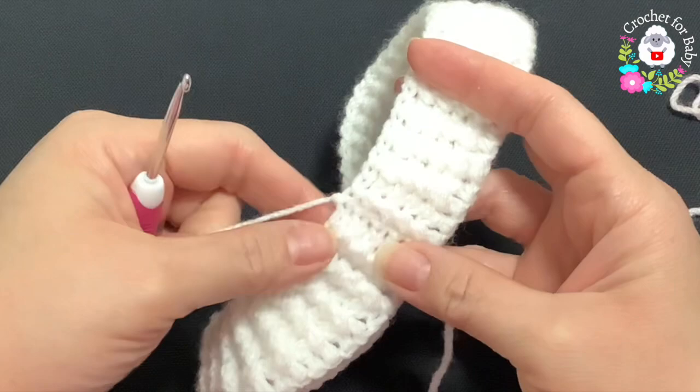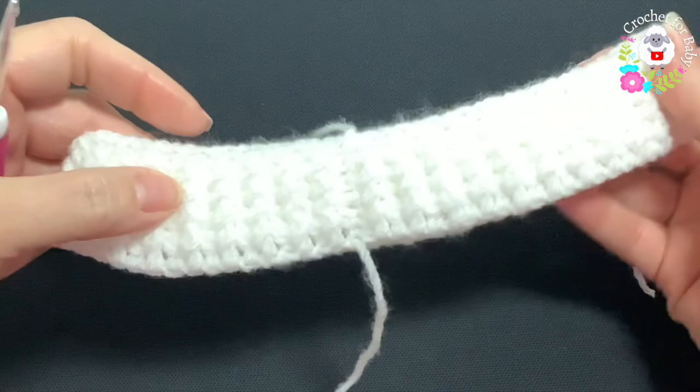I finished making these five rows. At the end I joined to the beginning with a slip stitch, cut my yarn, and passed my yarn through that last loop. This part here is done — this is going to be the waistband.